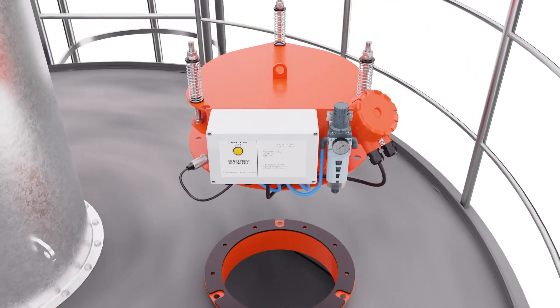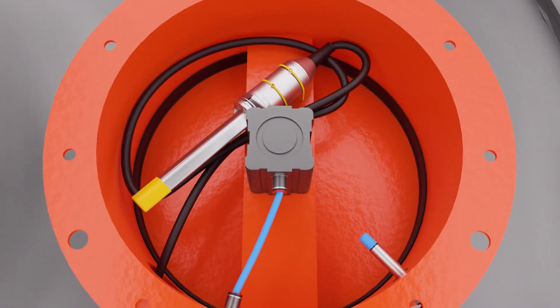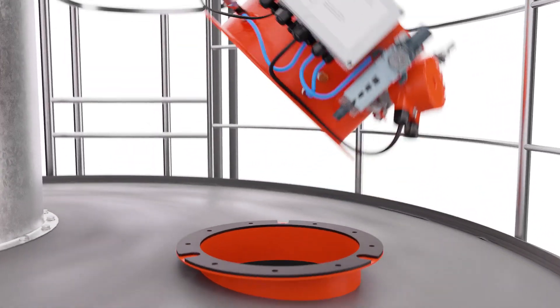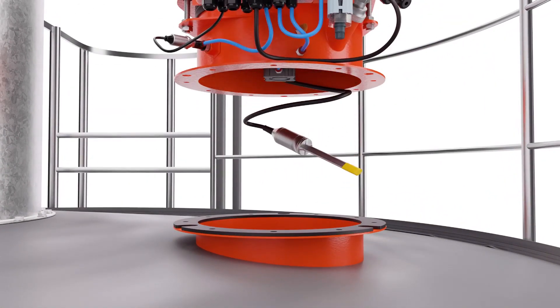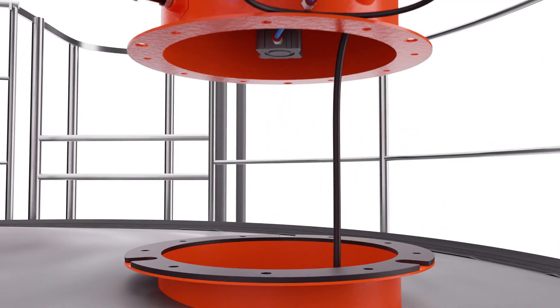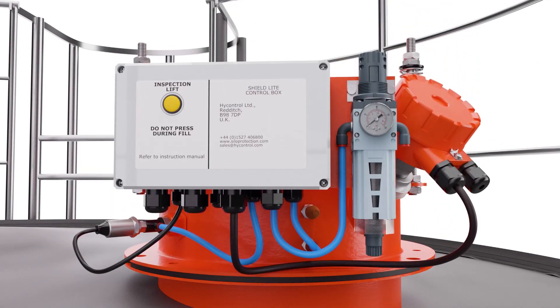Before fitting the PRV, turn it upside down and unclip the cable ties to free the HLA probe. Feed the HLA probe into the silo through the mounting flange hole. Now mount the PRV in place, making sure the control box is easily accessible.